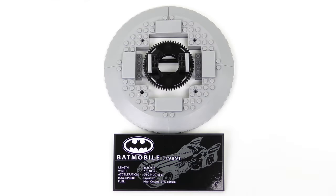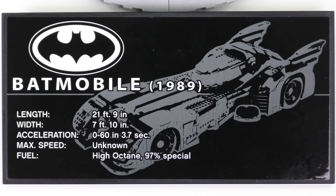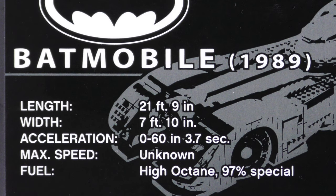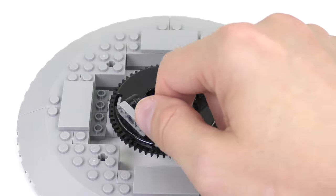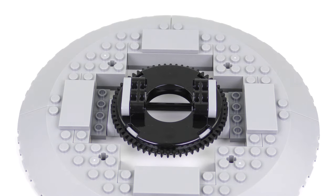The information on the fact plaque is pretty basic: apparently the Batmobile is 21 foot 9 inches long, 7 foot 10 inches wide, and can go from 0 to 60 in 3.7 seconds. The maximum speed is unknown because there are no speed traps in Gotham City. The fuel is high octane 97% special, whatever that means. The fluid movement of the turntable is aided by a more specialised LEGO element you'd usually find in a Technic crane.